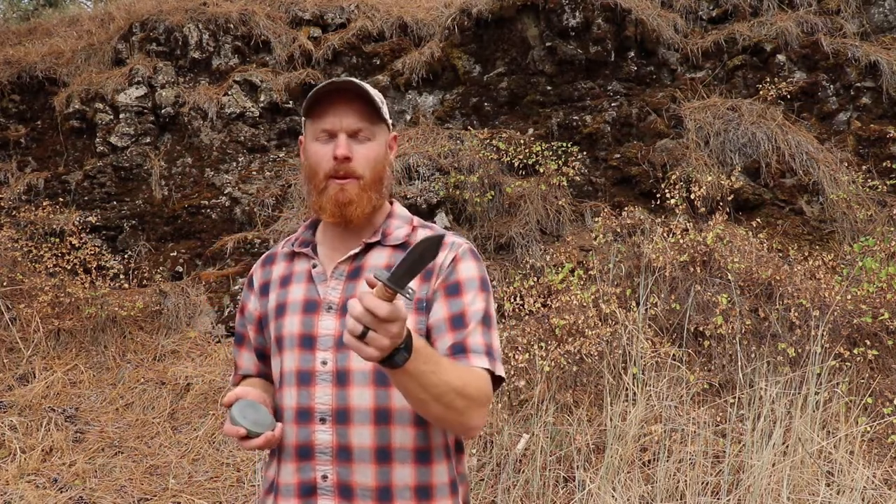What's up survivors? How many of you have grabbed a knife, started sharpening it, and it came out duller than where you started? Hit the subscribe button, grab a knife, follow along because I'm going to show you two methods to sharpen your knife: the circular method and the draw method.